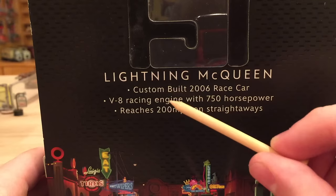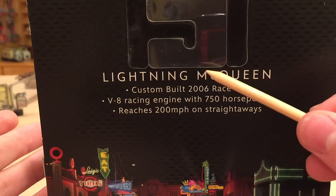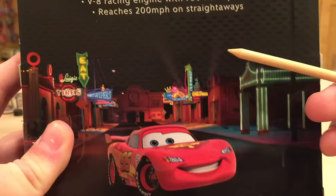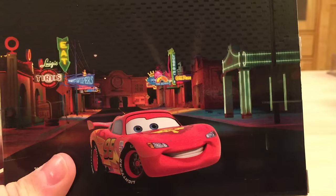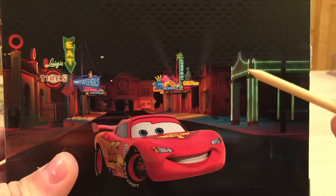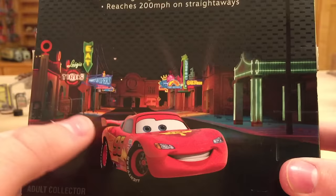On the back, it's nice that Mattel provided some information about Lightning McQueen. It says custom built 2006 race car, V8 racing engine with 750 horsepower, and reaches 200 miles per hour on straightaways. My only question is the '2006 race car' — wouldn't that mean he was born in 2006? Which doesn't make much sense. My huge disappointment is that they provided an image of Cars 2 World Grand Prix Lightning McQueen when the car actually in the case is Cars 1 Lightning McQueen. It's a simple fix — just using the right picture. The background looks really nice though; I'm glad they used this neon nighttime scene of Radiator Springs.